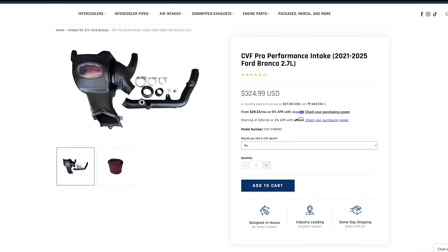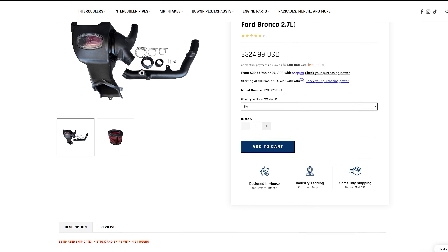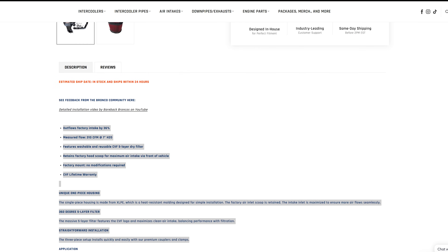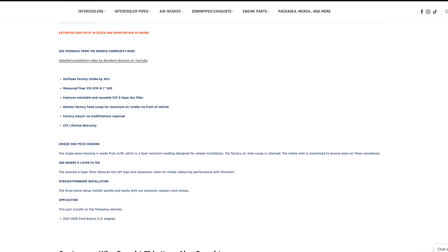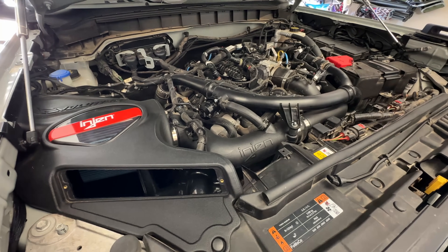Now let's get more air with a CVF Pro Performance Intake. This intake flows 36% more air than stock thanks to the wide-open XLPE housing and its five-layer drive filter. There are plenty of intake offerings for the 2.7-liter Bronco that just replace the airbox, but in my opinion, you're going to want to replace ones that replace both the airbox and the restrictive OEM tubing — that's how you'll see the most gains. This intake is easy to bolt on with no modifications needed. Being CV Fab, it has a lifetime warranty and they don't charge for shipping or tax.